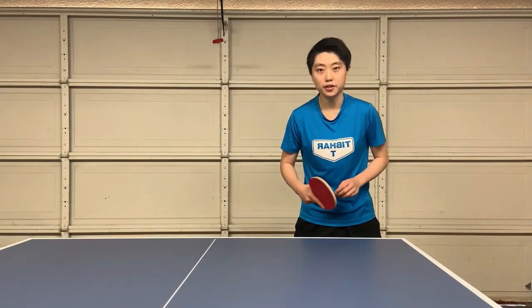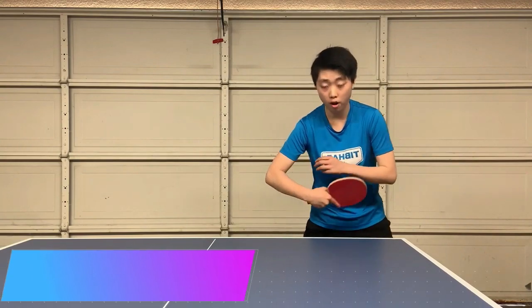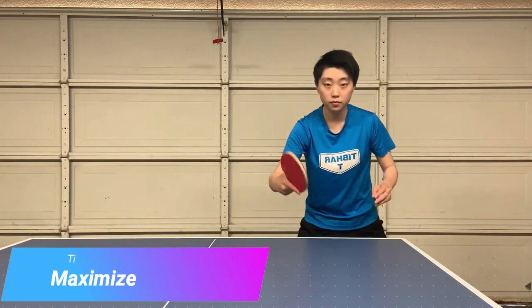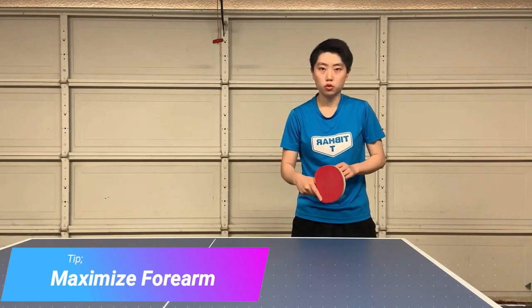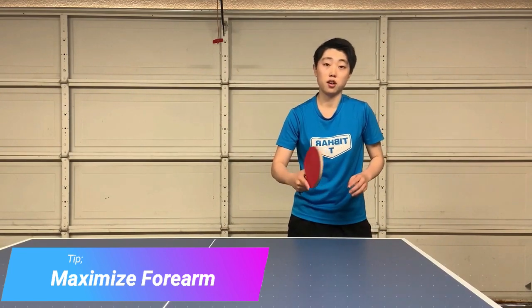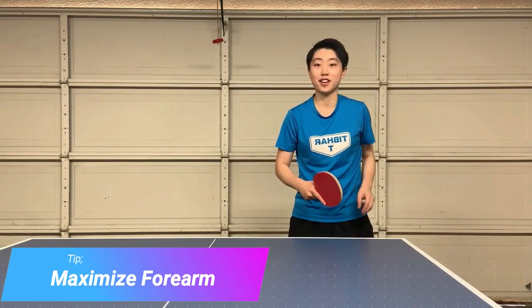The third point is very important. You want to pay more attention on your forearm. Use more of your forearm to control and to lead your wrist and your fingers. You don't want to use too much of your wrist. If you use it too much, or your wrist is very loose, you cannot control the ball very well — it can go anywhere except on the table.